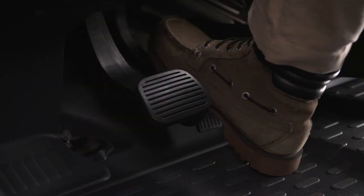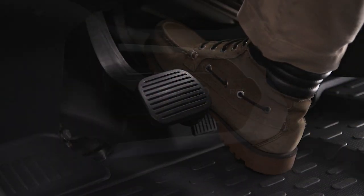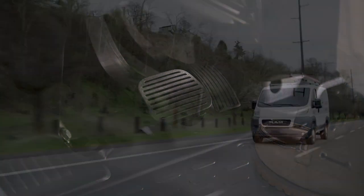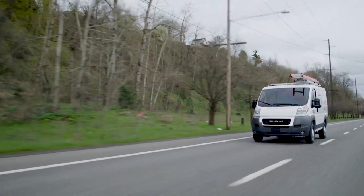When your vehicle reaches the speed you want to maintain, push and release the set plus or set minus button. Take your foot off the accelerator and the vehicle will cruise at the set speed.